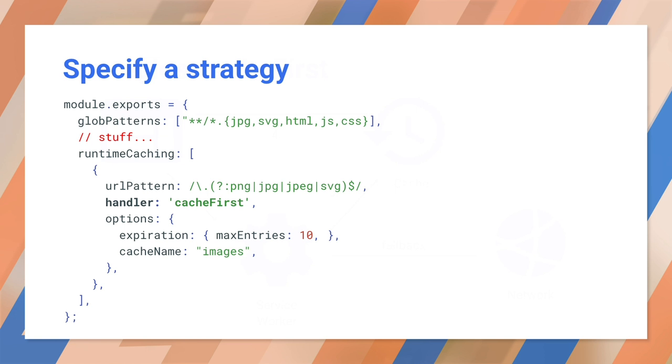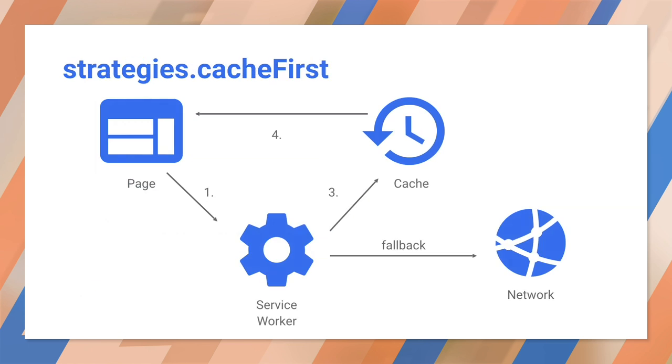Look at the handler option — it says cache first, which is one of the built-in strategies. The difference between cache-only and cache-first is that cache-first will fall back to the network when it doesn't have the file. Here's the process: first, the page makes a request that's intercepted by the service worker. Second, the service worker tries the cache. If the resource is found, it's returned to the page. Otherwise, the service worker will try the request on the network and return that. In other words, try the cache first and fall back to the network.